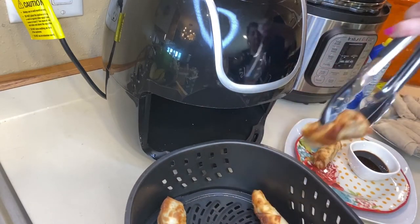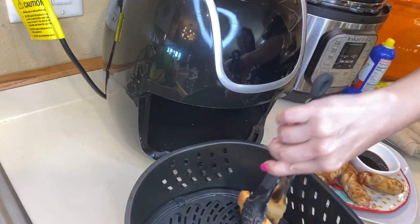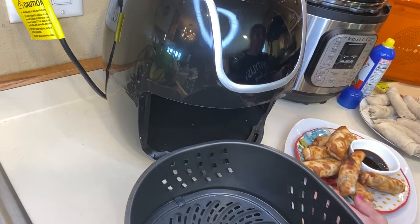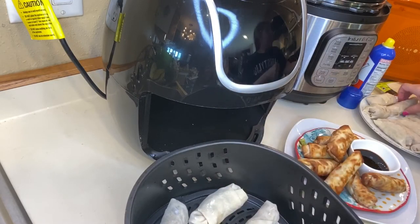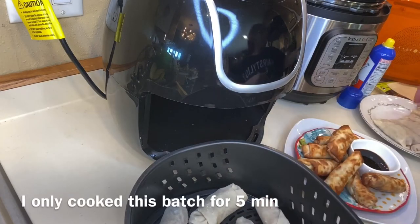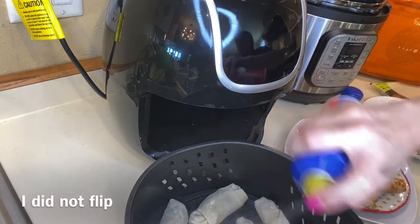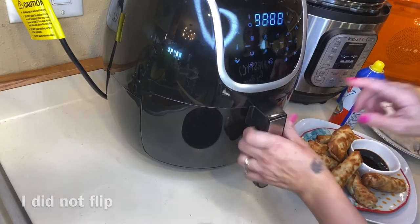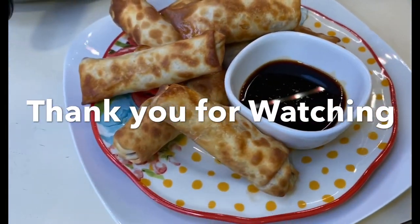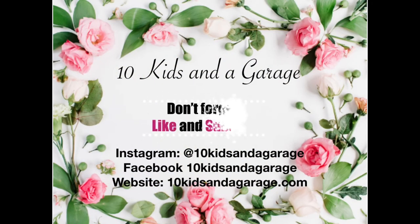They turned out really nice! I'm just going to plate them up because my kids are going to be eating this for supper tonight. Then I put the second batch in, cooking at the same temperature. This time I didn't add any extra time — I only cooked them for five minutes and did not flip this batch. Hopefully that was easy to understand! Don't forget to give me a thumbs up, subscribe, and I'll see you in the next one.